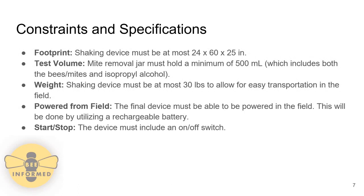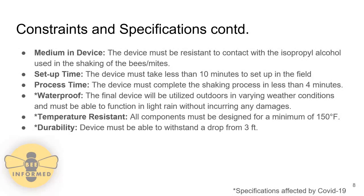This volume includes both the bee and mite combination and the isopropyl alcohol. The shaking device must be at most 30 pounds to allow for easy transportation between hives. It must also be powered from the field — for our design, this is done using a rechargeable battery. The device must incorporate a start-stop switch, be resistant to contact with isopropyl alcohol, have a setup time of less than 10 minutes, and a process time of less than 4 minutes.